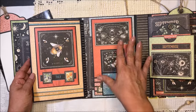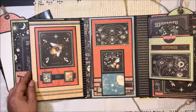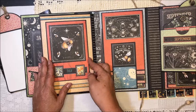I decided to put this in the center and made a hinge with enough room, because at the bottom I have one of my waterfalls. Here we have July.